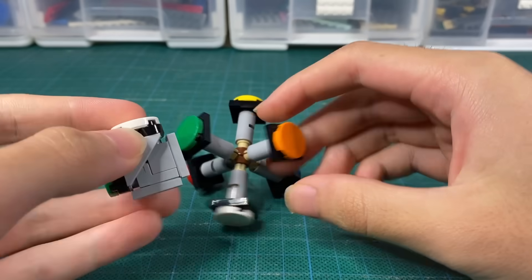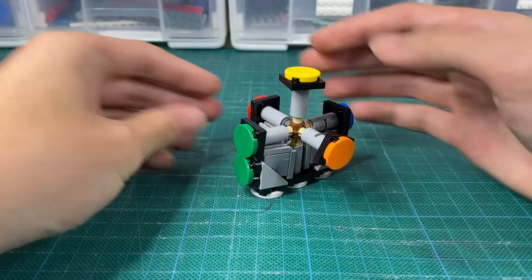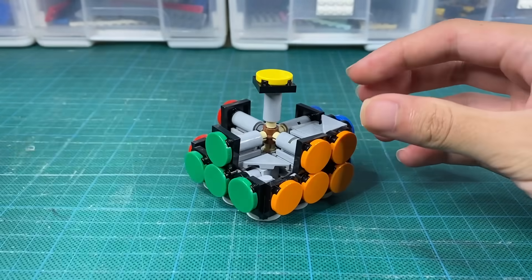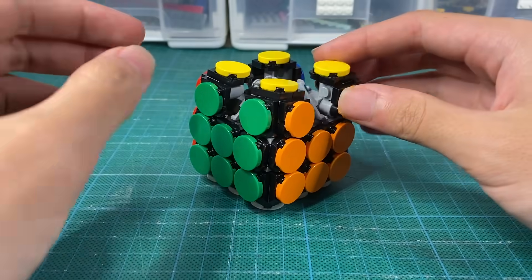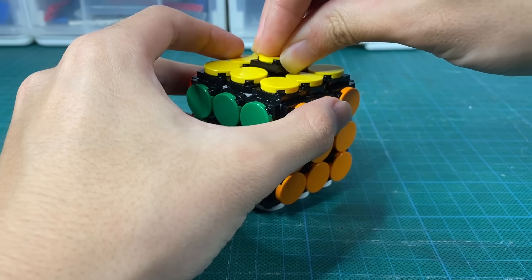I guess it's time to see how much better this thing really is. While you enjoy the build, the tutorial will be posted on my second channel, and the pieces list will also be in the description there. If you think this Rubik's Cube is good, support it on LEGO Ideas — we're going to try and get this to 10,000 supporters and LEGO will actually consider this a set. It only takes a couple of clicks, so please click on the link in the description.